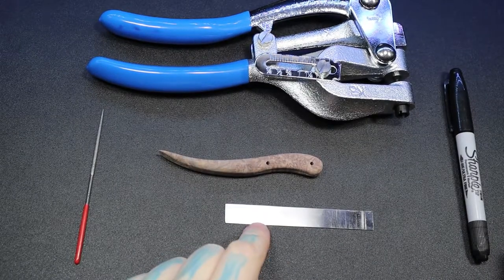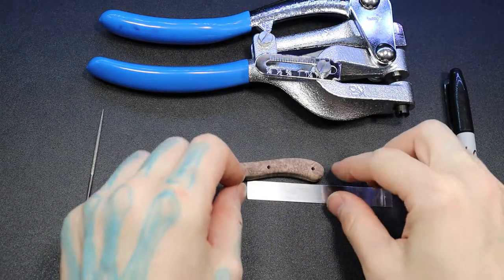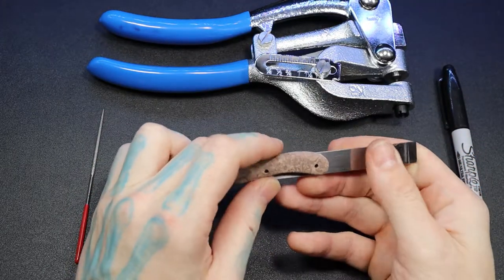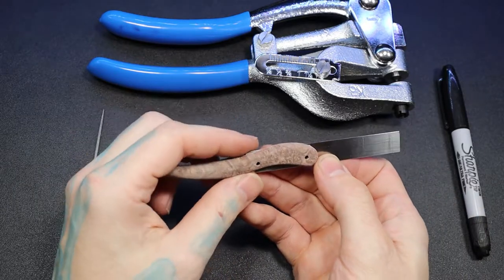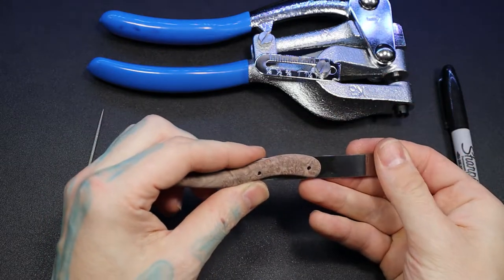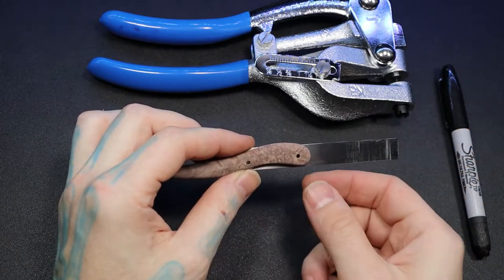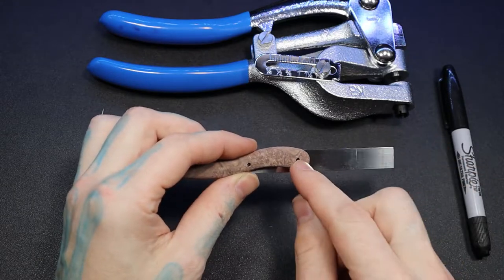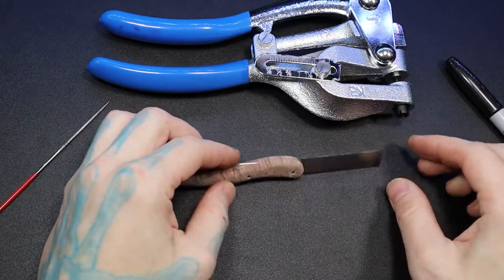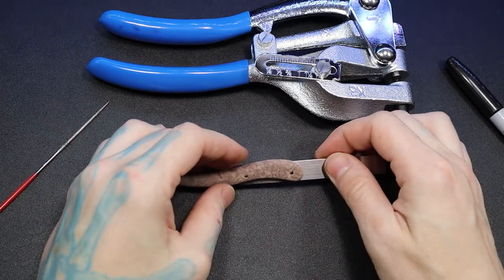Next we want to put the pin holes in the metal and put the pins through the pick with the metal to make sure it all fits nicely. The reason we want that fit nice now is that once those pins are in, the metal will be in a fixed position. That way we can be sure when we draw our design on that it will go straight. If you draw your design on first and grind it down first, then put the holes in, it might come out a little crooked. So put the pin holes in first.